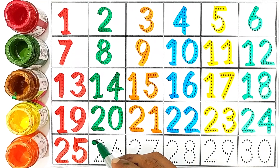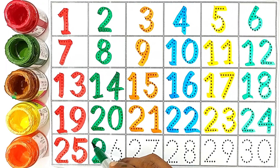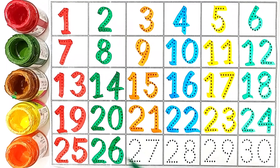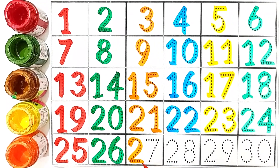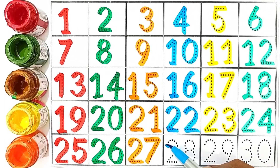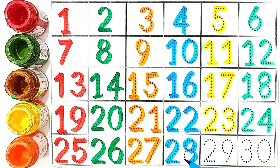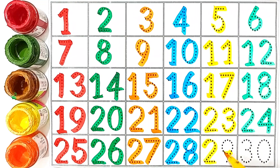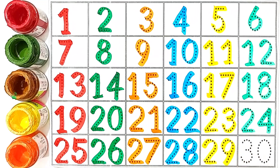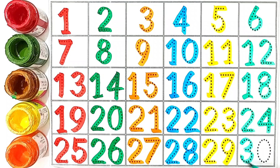26, 2 and 6. 26, 27, 2 and 7. 27. 28, 2 and 8. 28, 29, 2 and 9. 29. 30, 3 and 0. 30.